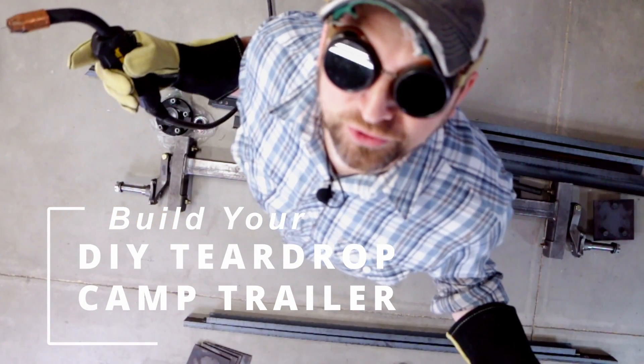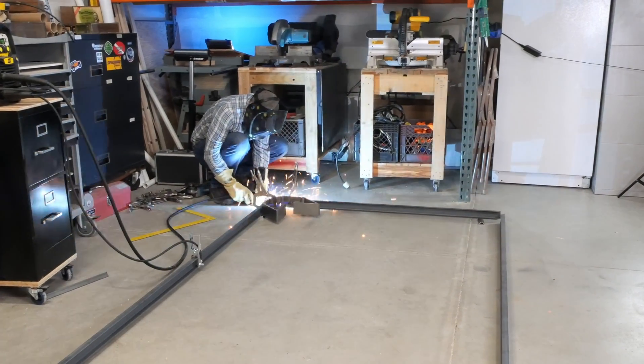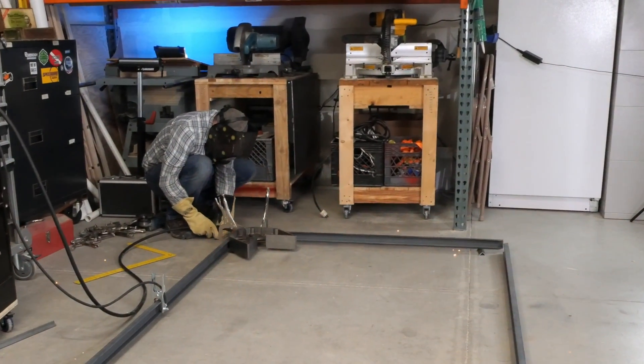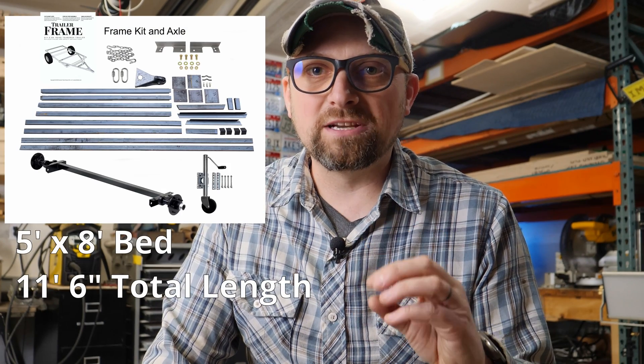Let's weld this up and make ourselves a trailer. Hey campers, Mark here from mobileandtrailer.com. If you're new here, welcome to North Idaho where the cost of housing is higher than Snoop Dogg on April 20th. Today we're gonna weld up a teardrop trailer frame — none of the fab work leading up to that, that's all from previous videos. This one we're just gonna weld it up in a weld sequence using the overland trailer teardrop frame kit.